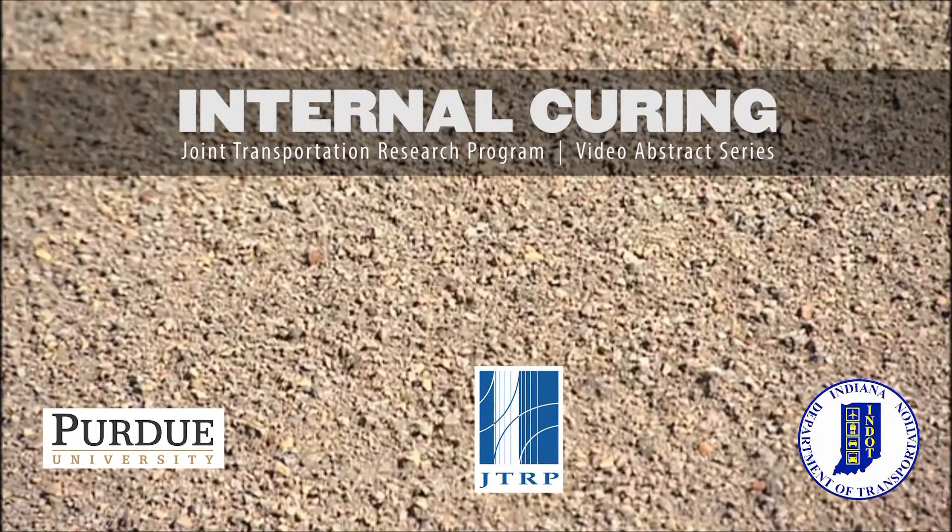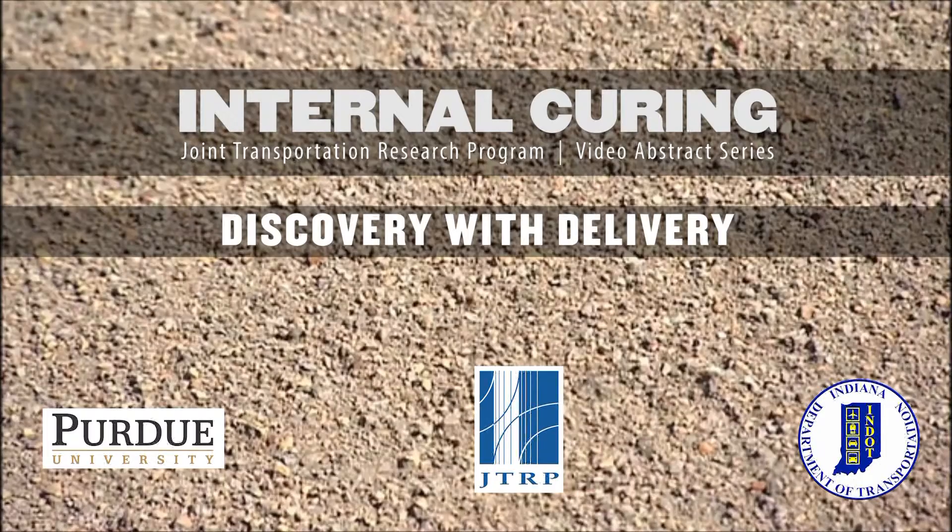Improving the quality and durability of our bridge decks. An overview of internal curing for bridge deck concrete.